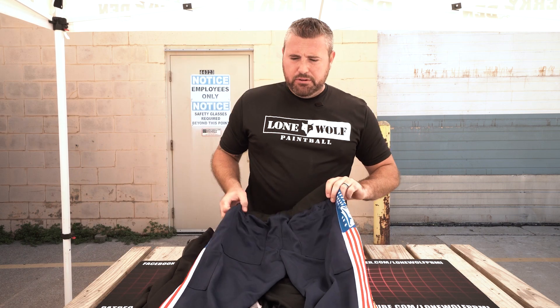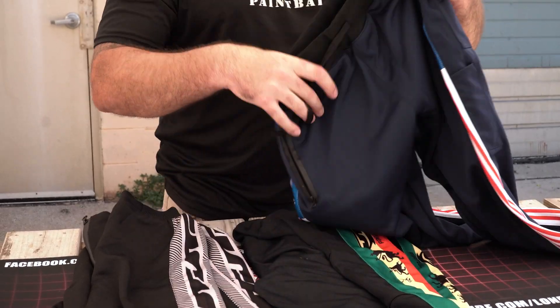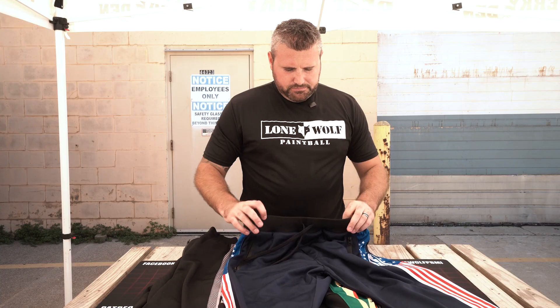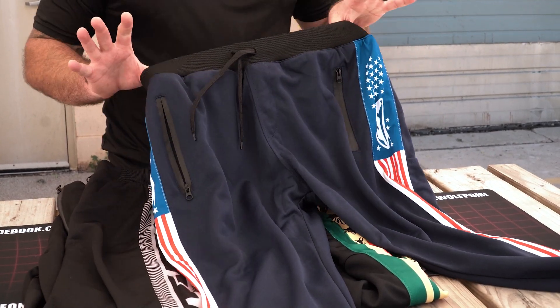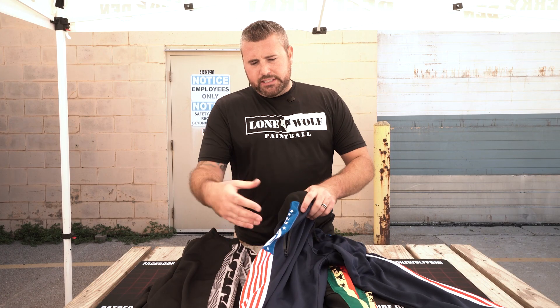There's no fly zipper — no easy peeing — but they are stretchable enough to work around that. There are no reinforced knees and no padding anywhere — and that's why you get them at the low, low price of 45 bucks. They do come with a couple of features others don't, with cool designs.